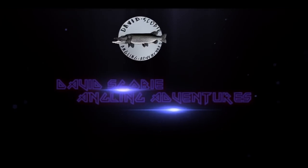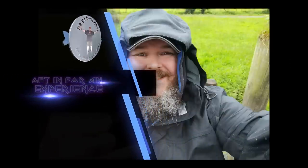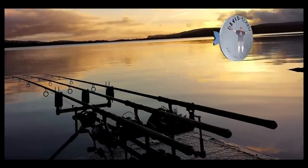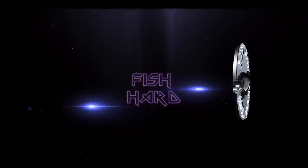Pike fishing time - roll that intro. First session pike fishing of 2022/23 and it is pissing with rain. The rain is really battering down, so it's a cracking test of my new brolly.